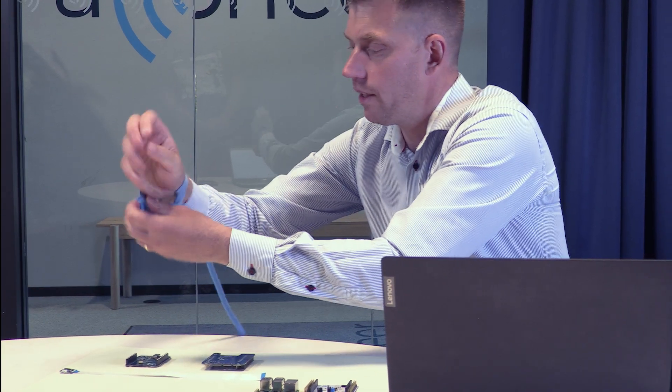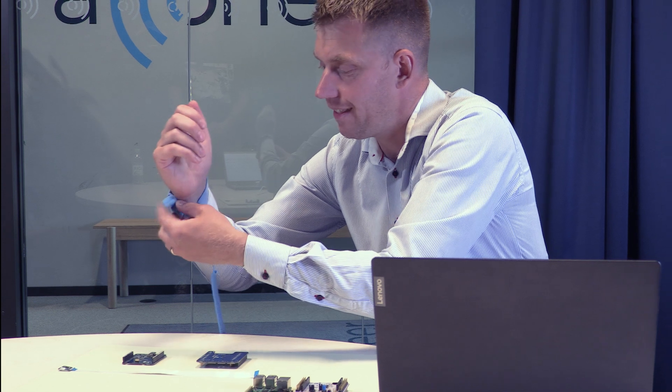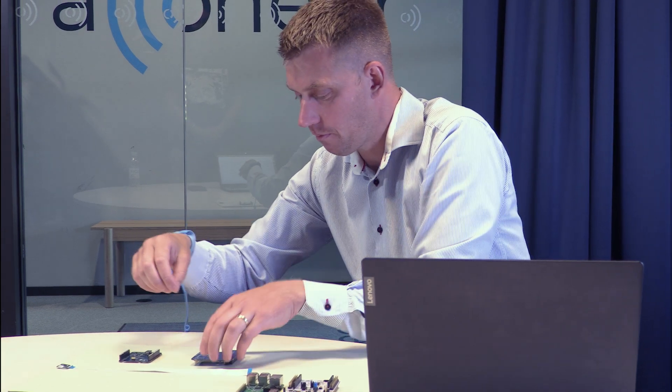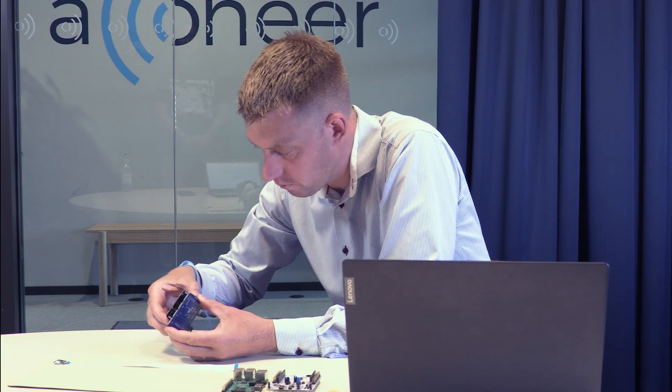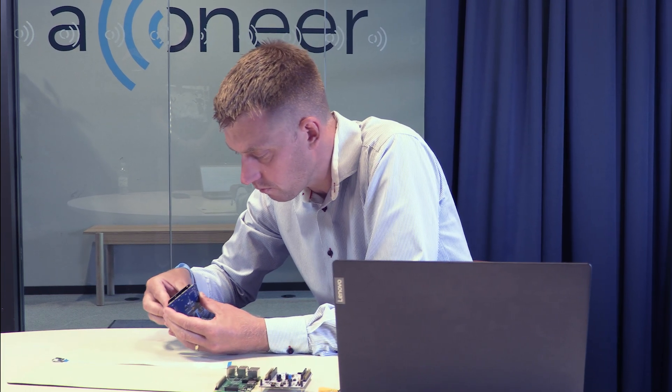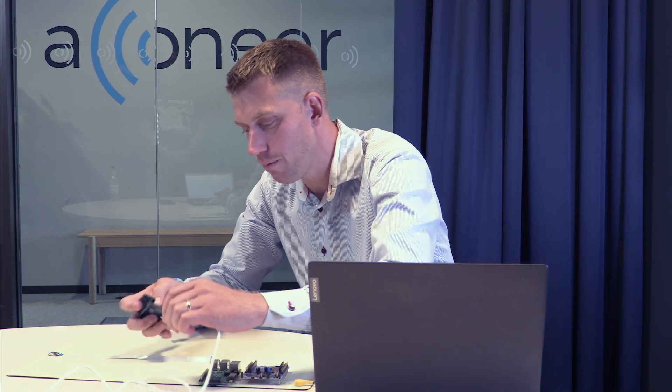Now it is time to flash the XE120 with the Exploration Server. Let's start by connecting the XE121 with the XE120. Now we connect the USB-C cable — please only use a data cable, not a charge-only cable — and then we plug it into the computer.